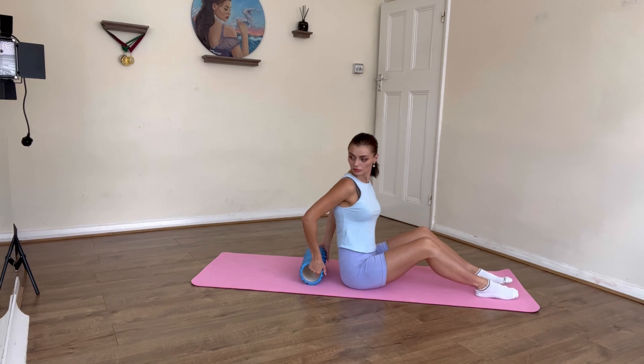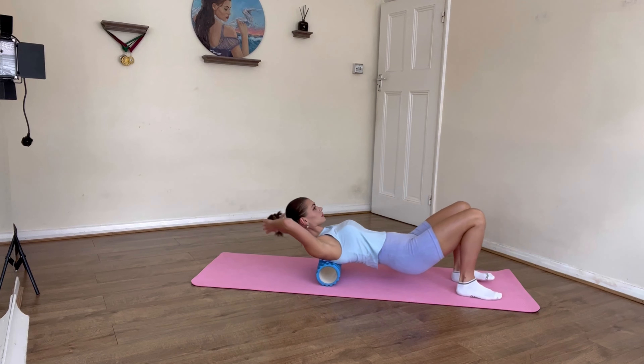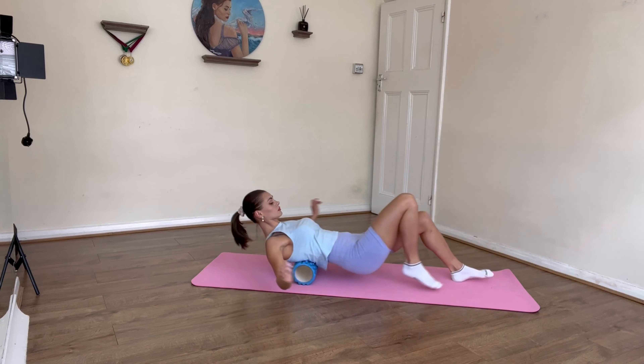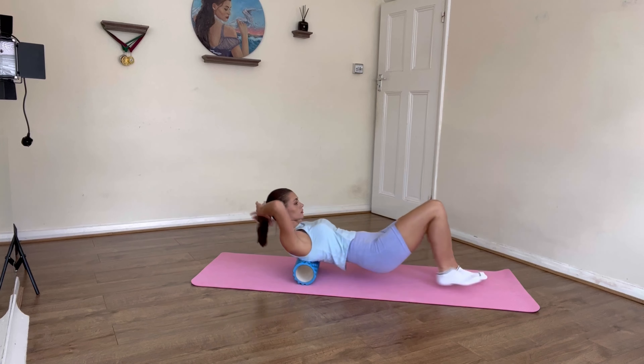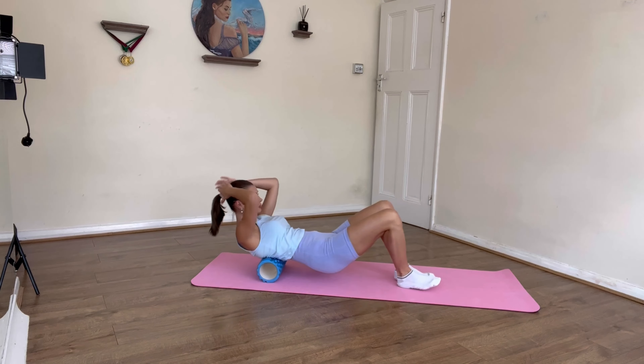Here we go — first exercise: I'm going to roll this roller under my spine for 10 reps, using my arms and my legs to move and keep my balance.